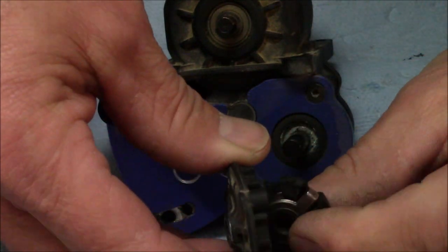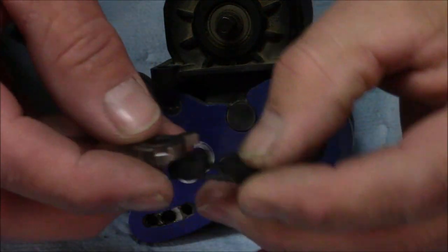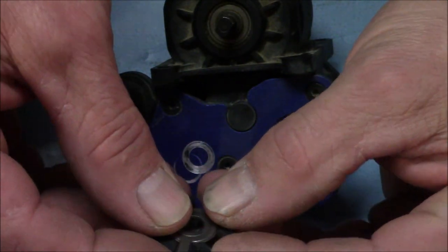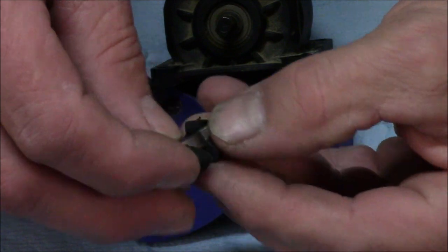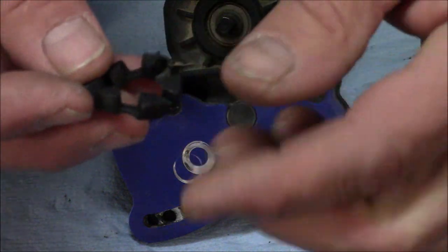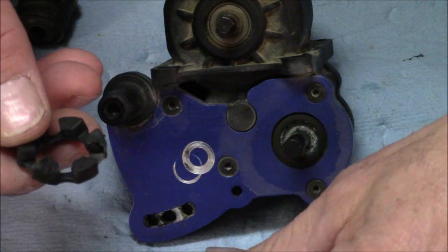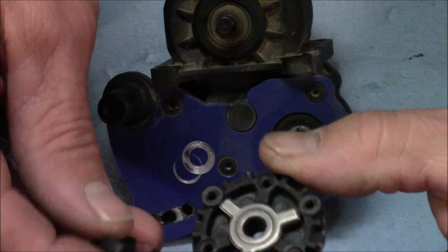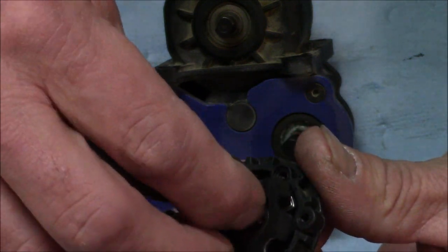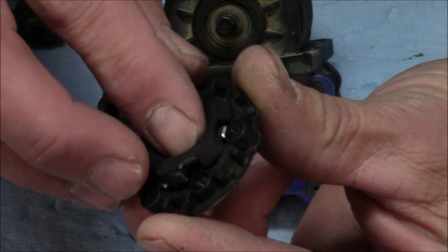Here's our clutch — the elastomer piece, kind of like rubber. I can see a little bit of wear right here where this center piece was rubbing against it. It's a tiny bit, not too bad. If you're at a track and you've got to get away with what you've got, you could turn this clockwise one position so it rubs on the piece next to it — it's not going to last as long as a new one, but it would probably get you out of a bind.